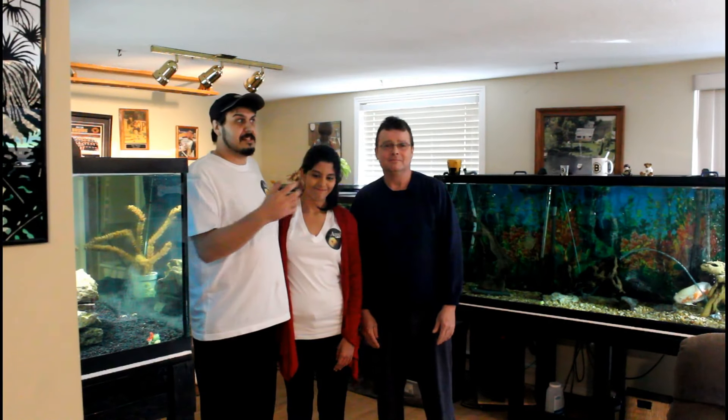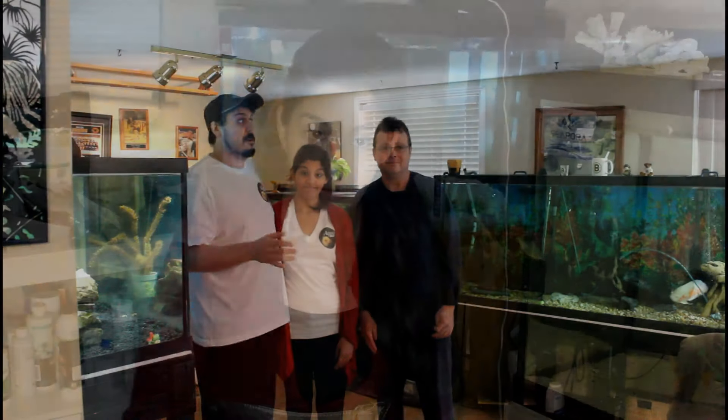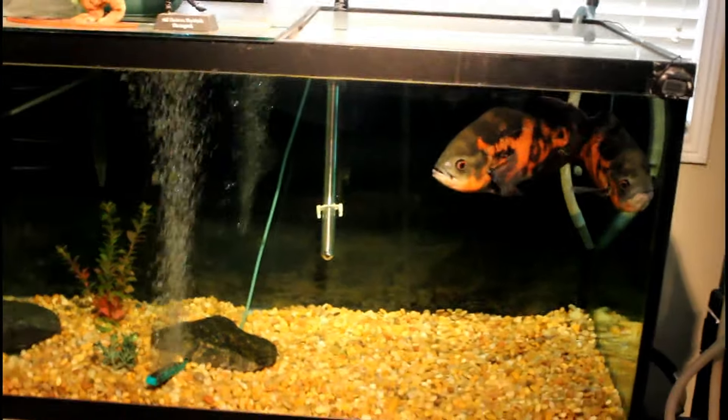We hope to bring George over to our friend Dave and his big tank. If you guys haven't checked out our tour of Dave's house, I'll include the link here — really cool tour, huge tanks, you should really enjoy it.